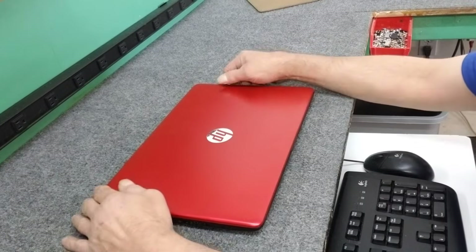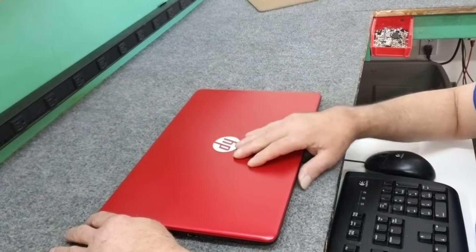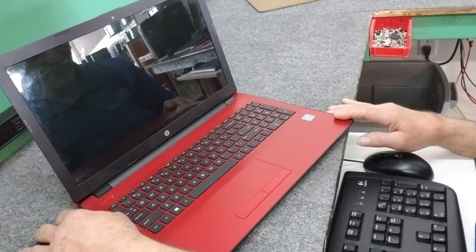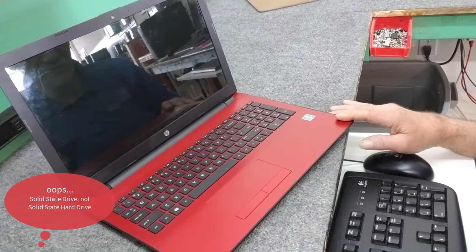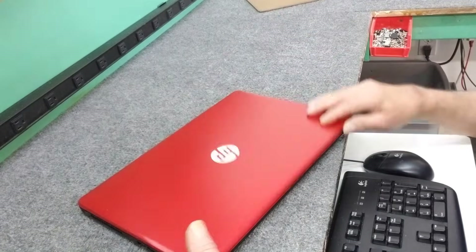Hey everybody, Dale here. In this short little video, I got to do a hard drive replacement in this HP laptop. The hard drive's bad — I've already confirmed that. It's not a real high-end laptop by any means, but we're going to replace it with a brand new solid-state 250 gigabyte drive. That'll make this thing faster than when it was new. So let's go ahead and dig right in here.